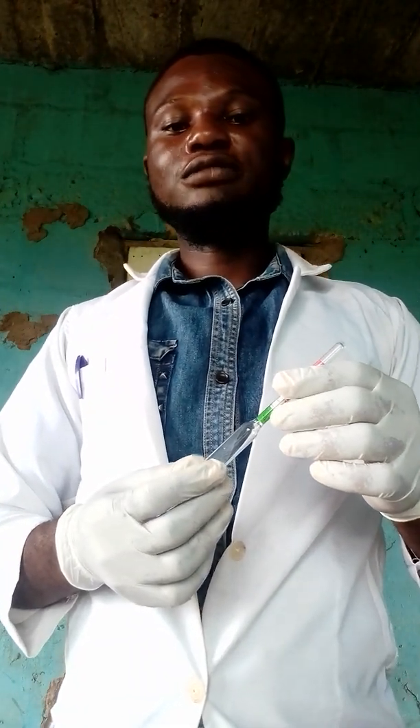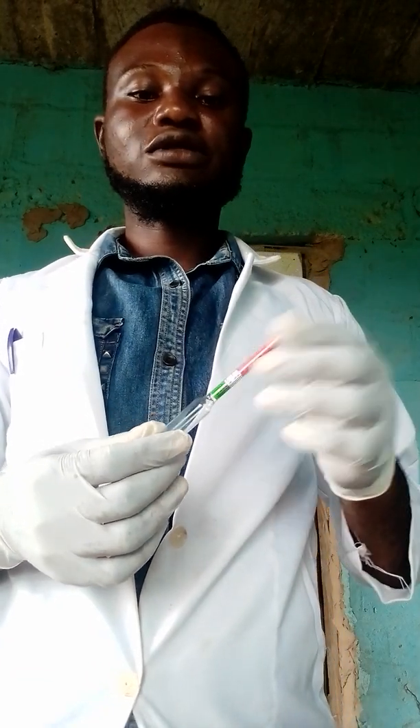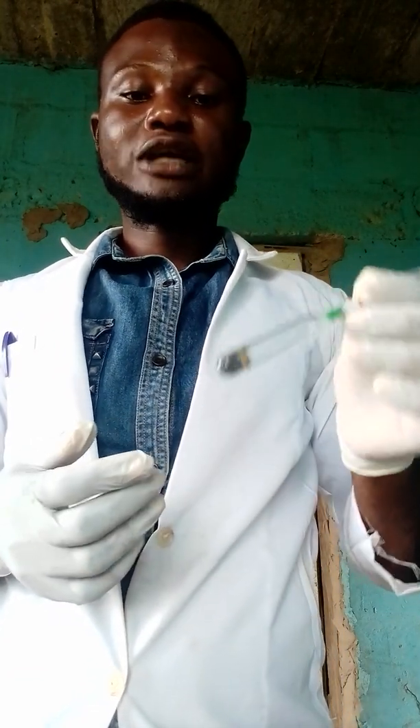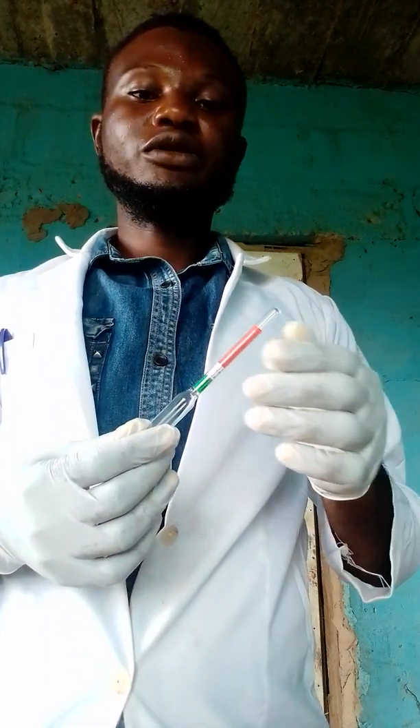Good afternoon everyone. Today I will be sharing videos on how you can gauge your soda ash solution and caustic soda solution using your hydrometer, to make sure your solutions are appropriate before using them to make your bar soap.